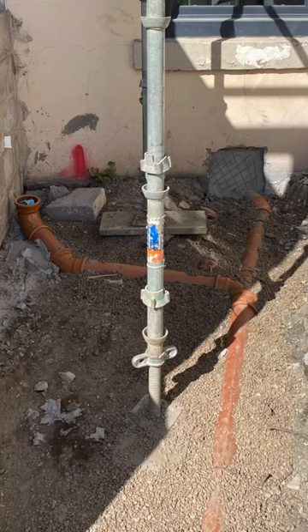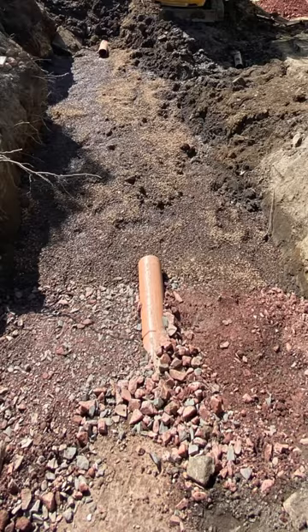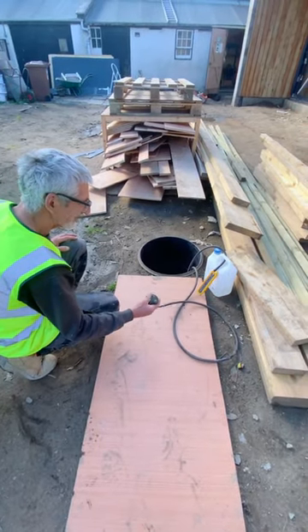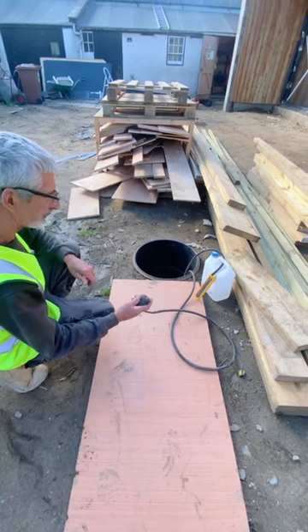How do you know if a drain pipe is watertight? Because if it leaks, it will smell. This is Richie. He is a drainage specialist. I'm old school — I prefer blowing the bloody hose up.